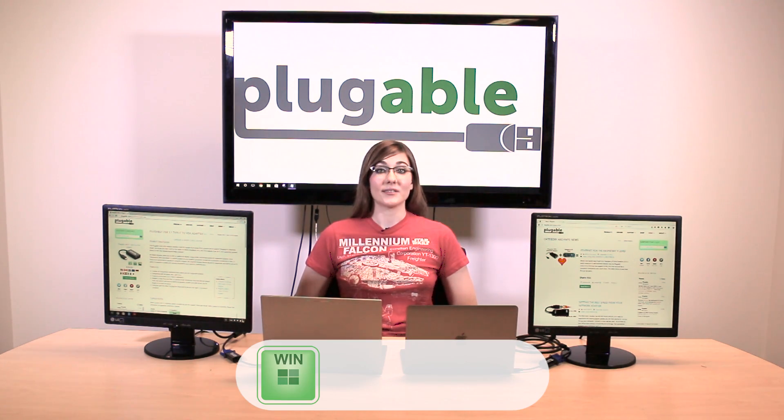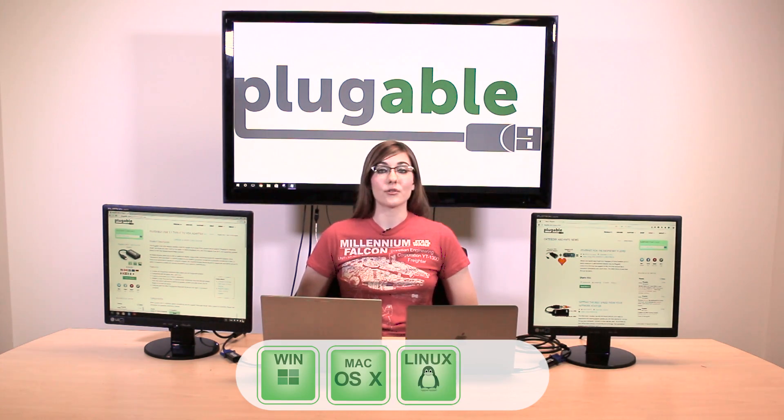The Plugable USB 3.1 Type-C to VGA adapter is compatible with Windows, OS X, and Linux, and it supports resolutions up to 1920x1200 at 60Hz.